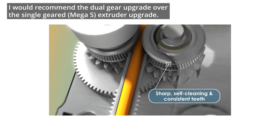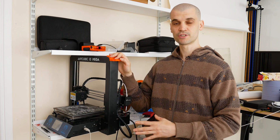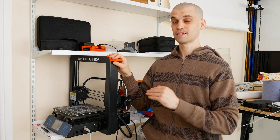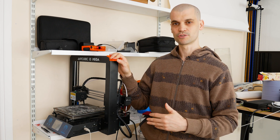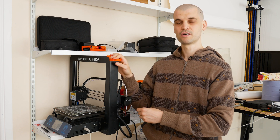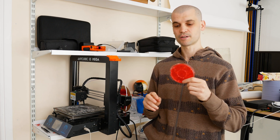With the dual-geared extruder you get more grip, and because it's geared you get increased torque as well. Now I did a one-year review of this printer and I said it was a really good printer — I was really happy with it and I still stand by that. It has printed everything I've thrown at it. But there's always one niggle I've had: when I've got a model with a lot of retracts — moving the filament in and out a lot — because you've only got that single gear making contact, the filament just gets eaten up over time, and that's usually what causes a failed print.